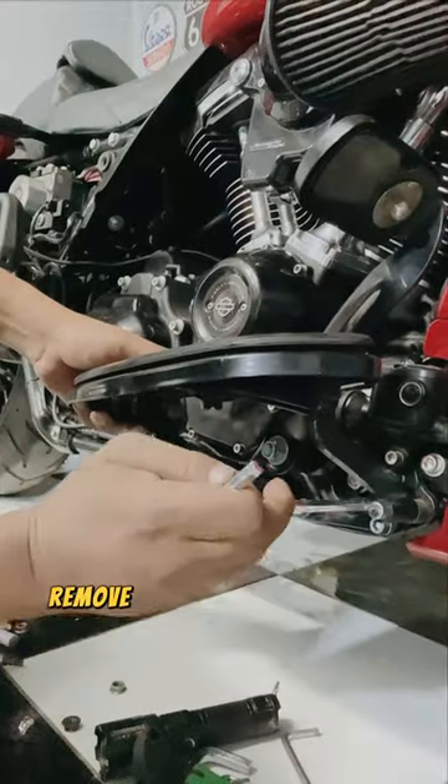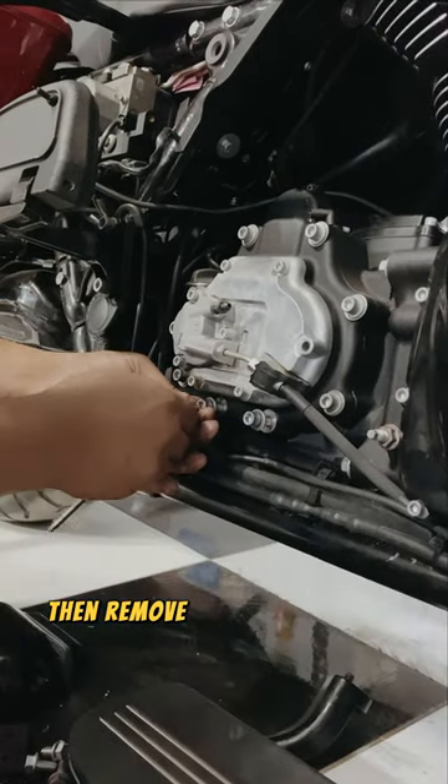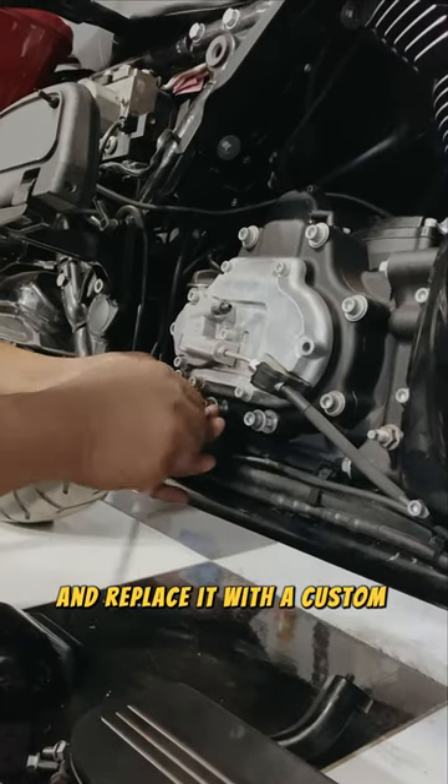First step: remove the front foot pegs and the gearbox cover. Then remove the stock bracket and replace it with a custom bracket.